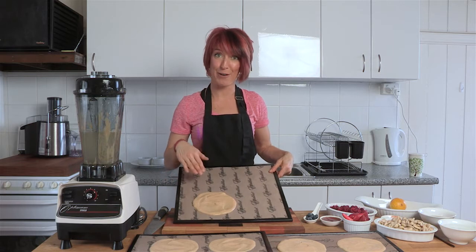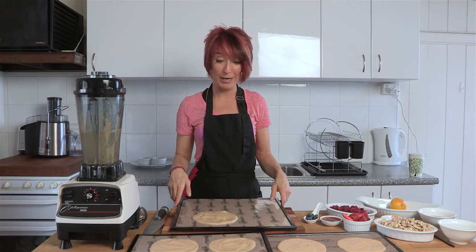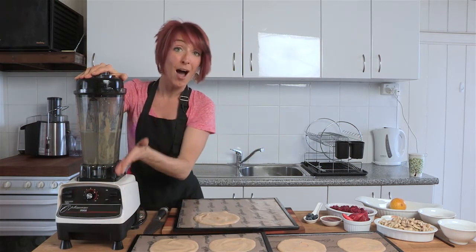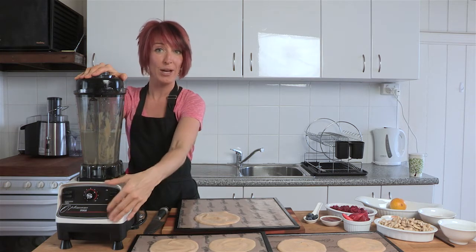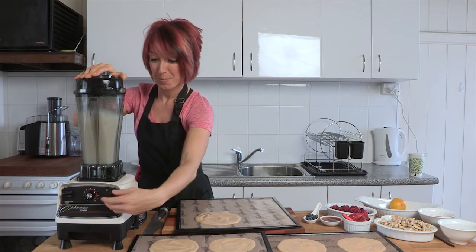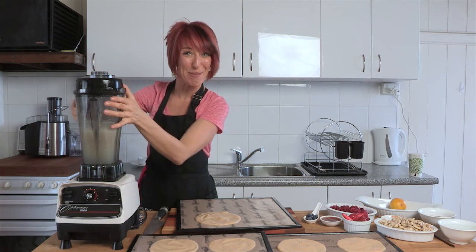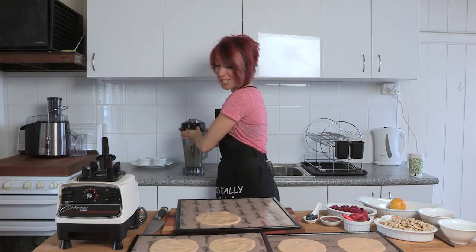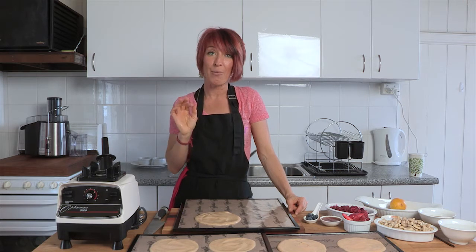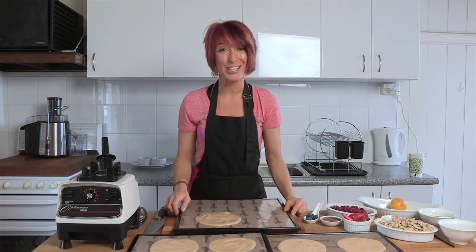We got nine crepes out of the mixture today — it's usually between six and eight, depending on the size. I've half filled my blender jug with water to give it a quick wash. This is the easiest way to wash your Optimum blender — half fill it with water, add a few drops of dish soap if it's oily, and flick it on. When all the bits start to come off the sides, it's clean — just rinse it out. We're going to stop now while I pop these in the dehydrator. They dehydrate at 115 degrees Fahrenheit, which is underneath the raw level, for about six hours. Just check back on them — they'll peel off the edges very easily when they're done.